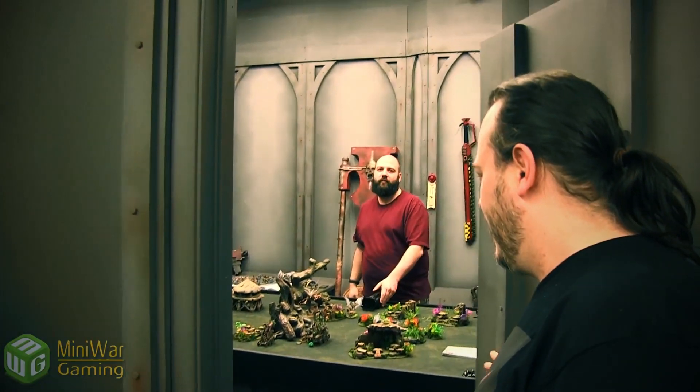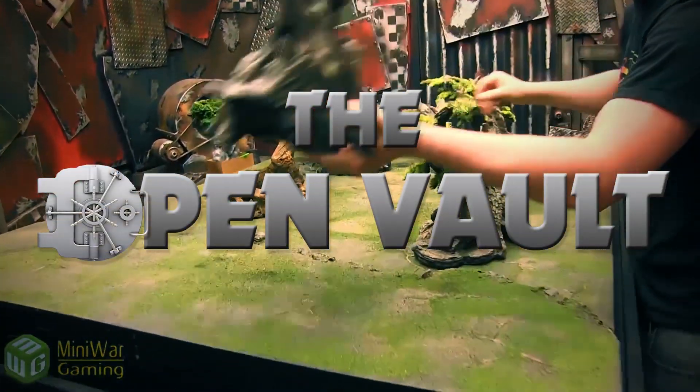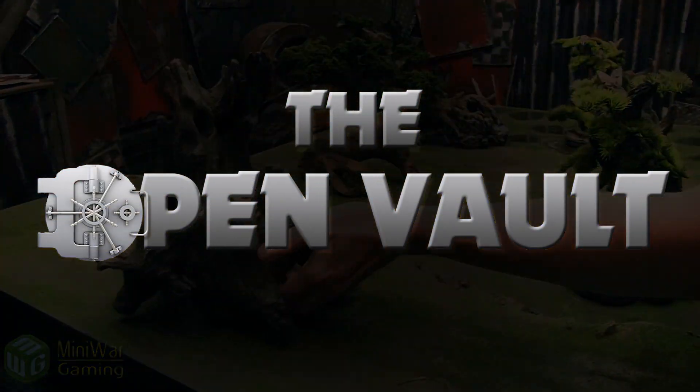We play and call it work. Hey there, wargamers, and welcome to another episode of The Open Vault. It is me, Cullen, and this is the show where I just walk around and show you guys what is up in a daily life of Mini Wargaming. Today we have a special thing — Luca is not filming today.